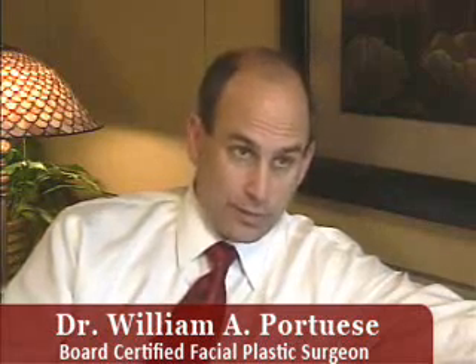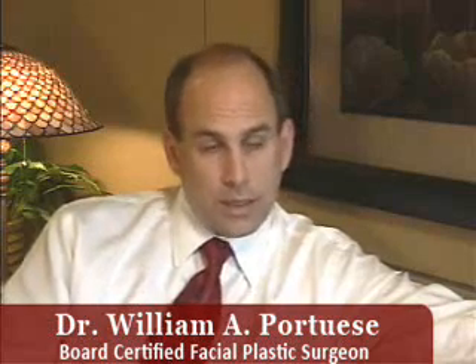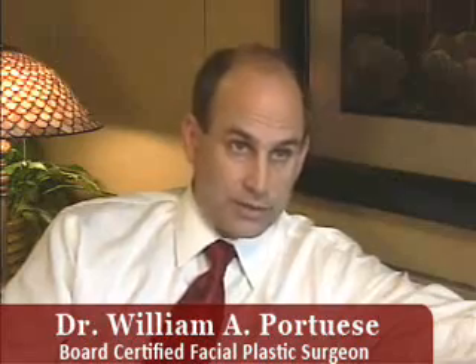The incision for the lower lids is up on the inside of the lower eyelid, and there are no stitches required for that. If there's extra skin present on the lower lids, then we take a little pinch removal of a couple of millimeters of excess skin right at the lash line, and that incision is closed with tissue glue called histacryl — so there are no stitches at all placed on the lower eyelid blepharoplasty.